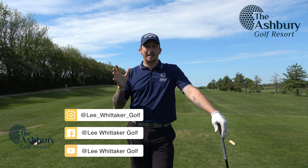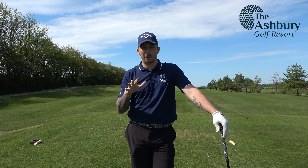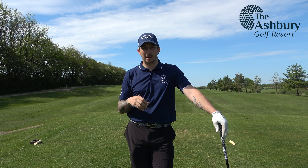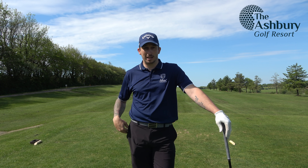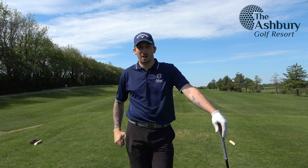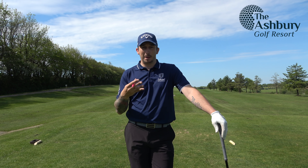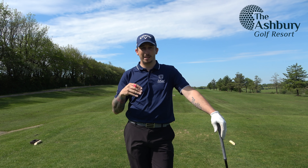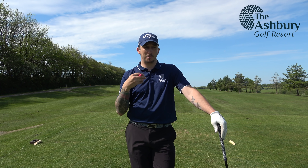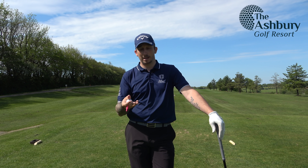In order to do that I need to break 80 and then work my way down. This is going to be a three-part 18-hole series on course management around the Pines course here at the Ashbury Golf Resort. I'm going to talk through every shot, what my decisions are, why I'm making certain decisions — and hopefully it can help people in a similar position, trying to get their handicap down.